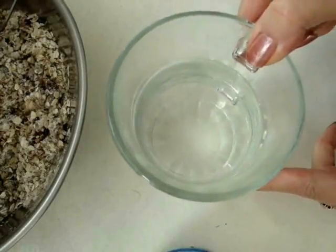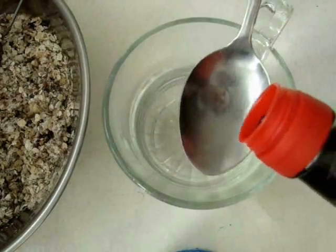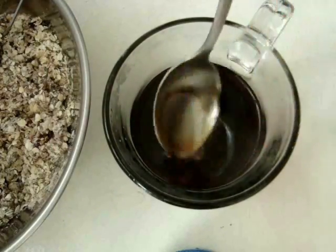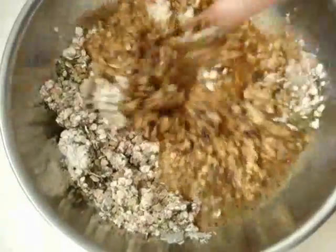Now I'm going to mix up my wet ingredients. I have here one cup of hot water, I'm adding a tablespoon of soy sauce and a tablespoon of canola oil. Add to the dry mixture and stir well to combine.